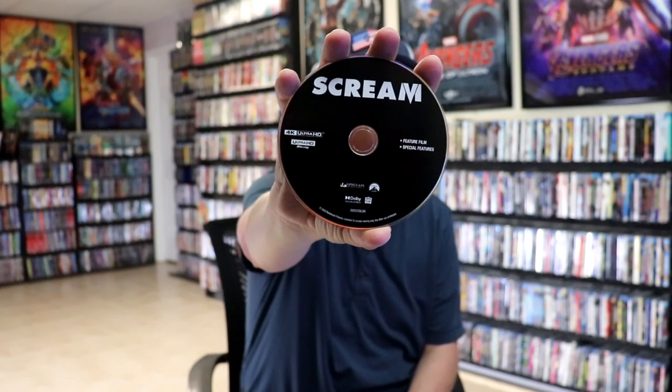On the inside it does come with a digital code. We have our two discs. We have our 4K disc here in black, and we have our Blu-ray disc in blue.